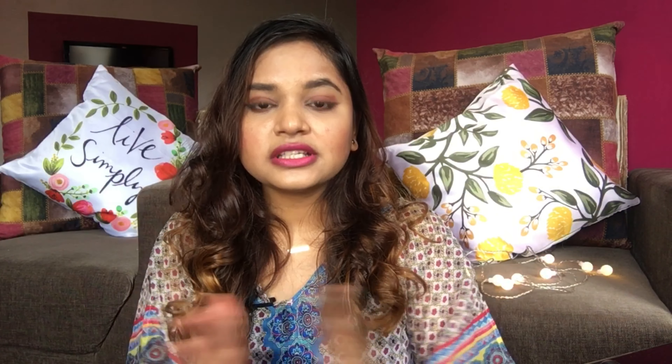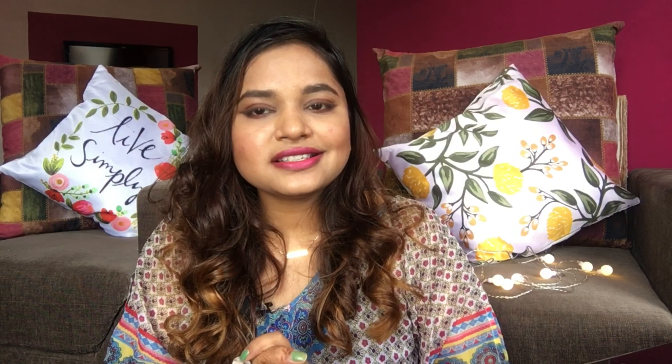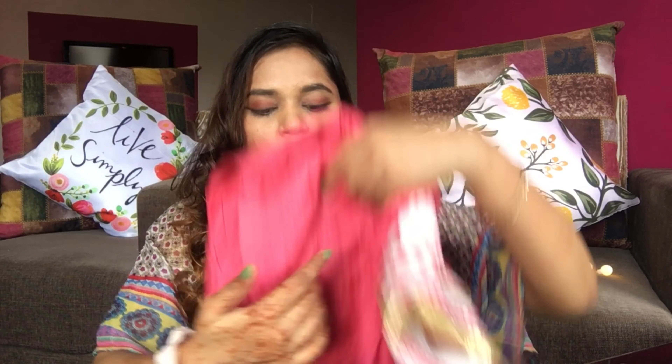I can't cover everything in one video, so there will be maximum two or three parts for the kurti collection. In one part I've tried to show where I bought each piece from — online or offline — in case anyone is interested in buying them. They are not very expensive or heavy; you can say they are simple but wearable outside. So let's begin — this is only Part 1.